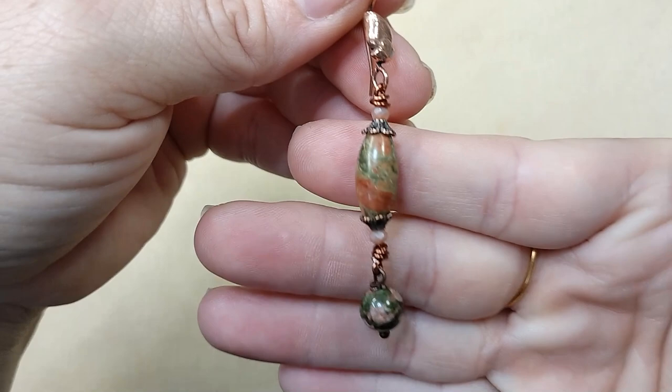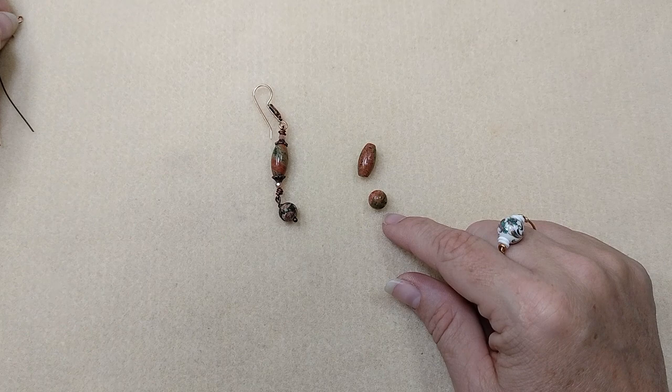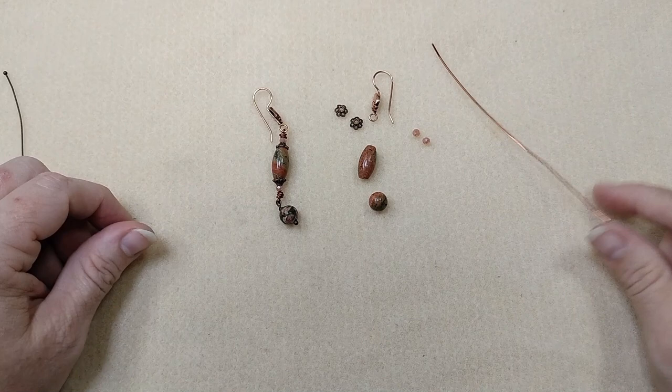So this is what we're going to make. The unikite in this box is just absolutely gorgeous — you have a lot of different shapes that you can work with. What I've done is I've taken one of the barrel beads, one of the rounds. I have added a couple of my own bead caps, a couple sparkly little rondelles in this pink color. I'm using the ear wire from the box, and a piece of 20 gauge wire that is about four inches long, and I have a ball head pin.